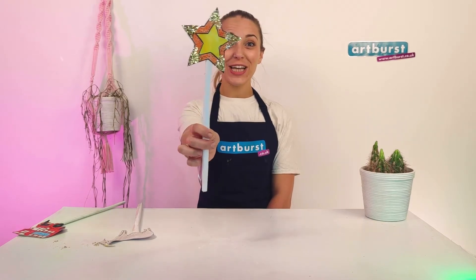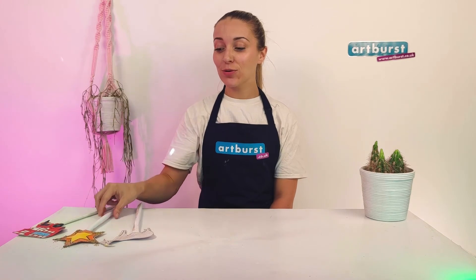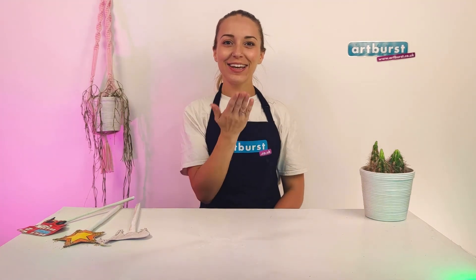Brilliant! Your star wand is now all finished and you're ready to make some magic. You can also download our goat template and our bus template to make some brilliant singing sticks, so you can join in with our singing and stories. Thank you, goodbye!